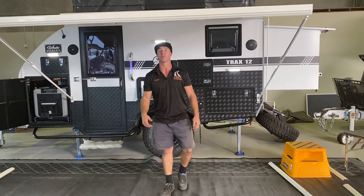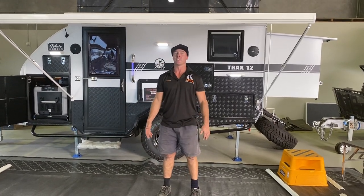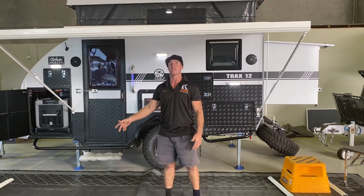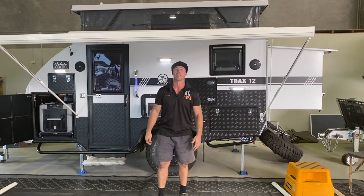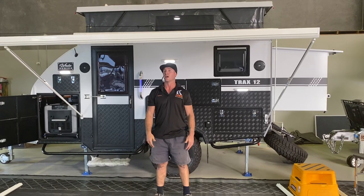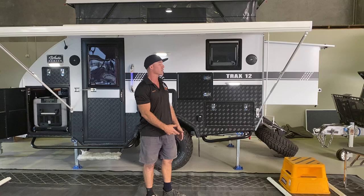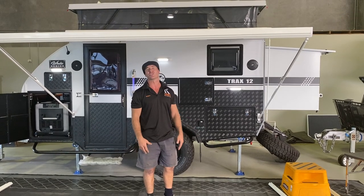Hey guys, Scott from Joe here. I'm going to do a bit of a demo and tutorial today on the awning and anti-flap kit, because I know a couple of people have been having some issues with it. So we'll start off with the awning itself, which can be set up in the quick setup awning. This is basically just a shade shelter.